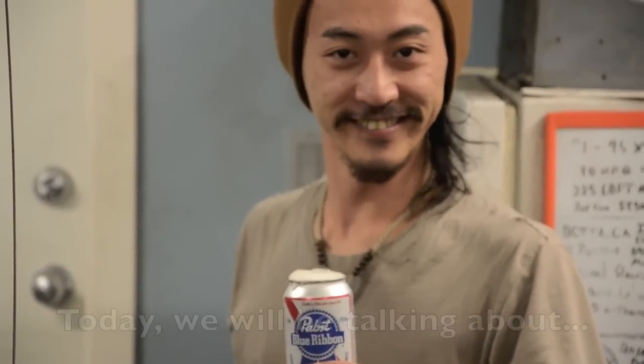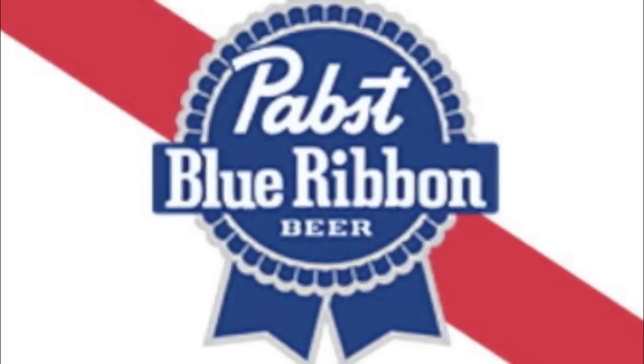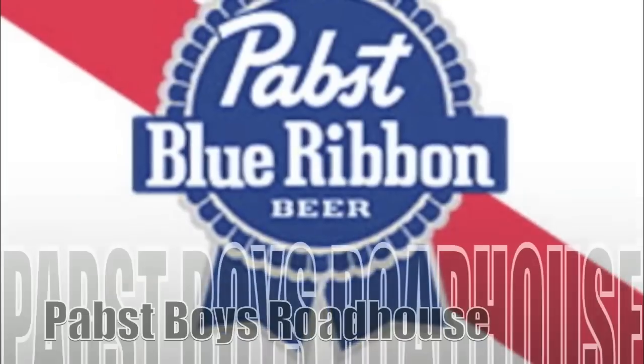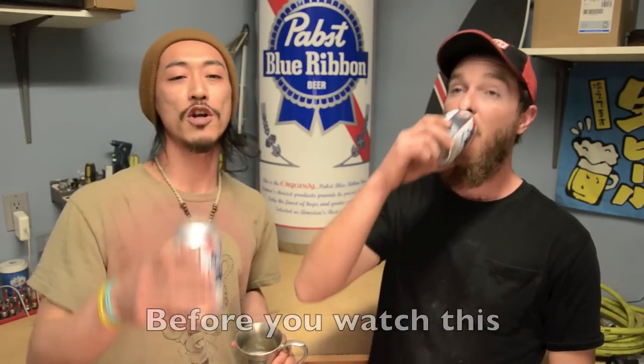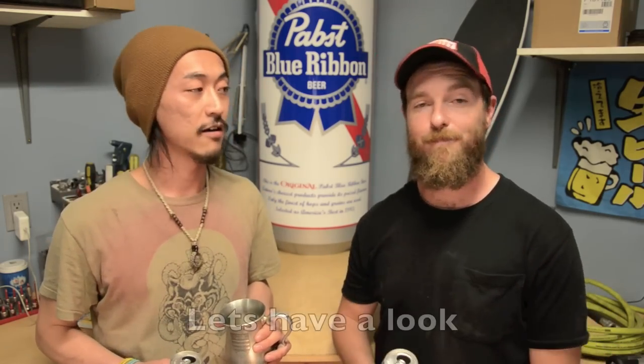Today we will be talking about onboard air. Hey folks, Paps Boys here. I'm Clyde, this is Tommy. Cheers! Today's episode is part two of our onboard air. Before you watch this, make sure you go back and watch part one. From here we'll show you how the air lines run from the compressor to the air tank, from there out to the connector for the air hose, and what you need if you want to do this for yourself. Let's have a look.